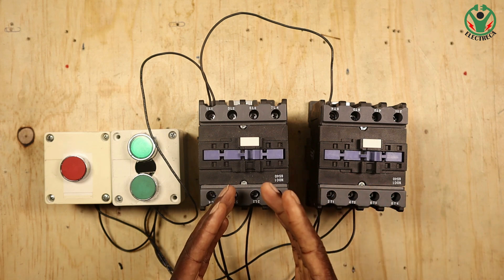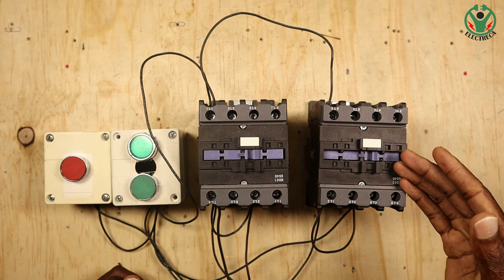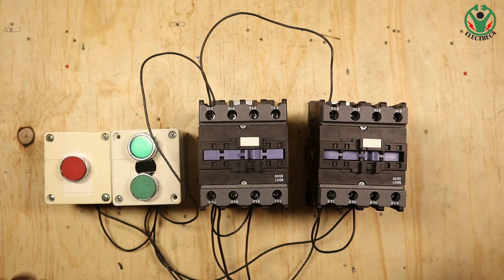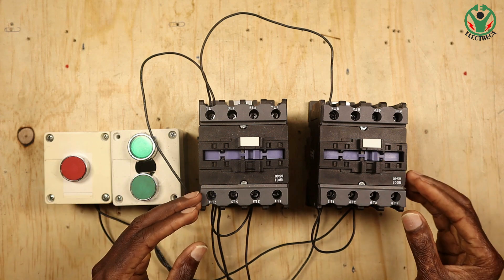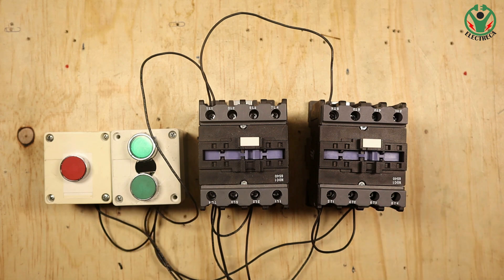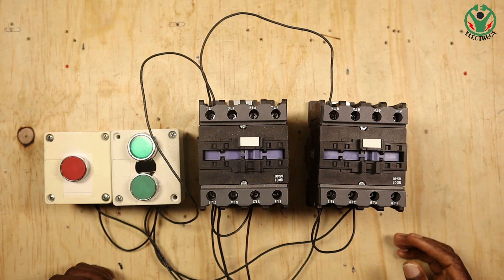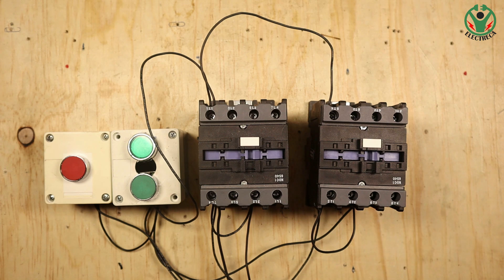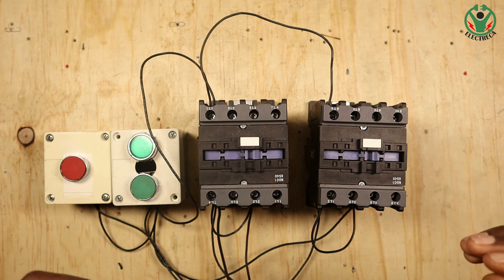Imagine you have a generator running, and at the same time the mains power supply resumes. Two sources of power are engaged, and they're all using the same installation. Definitely there's going to be a very big fire, a short circuit. Much as you have breakers protecting that, this is going to be bad for your installation and will also burn your contactors - and they're not cheap.